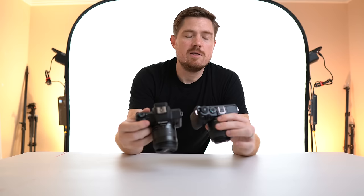On the back of the camera, the M6 Mark II has a manual focus/autofocus switch, which I find so helpful. When you want to take a nice macro shot and lock in focus so it isn't hunting around, you flip it over to manual focus, dial in exactly the focus you want, and the focus peaking comes on automatically right when you flip to manual. Take your picture, then flip back to autofocus to keep shooting family or kids running around.